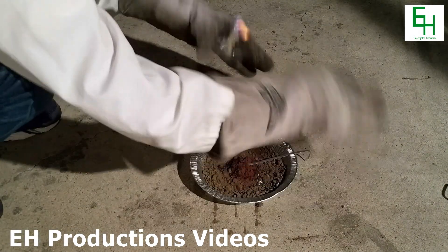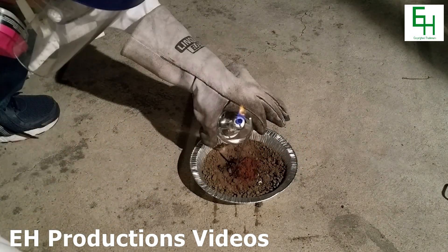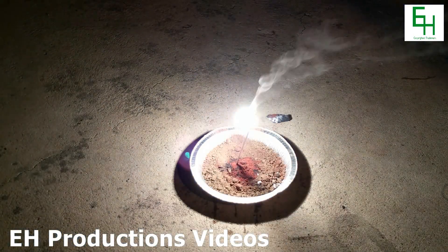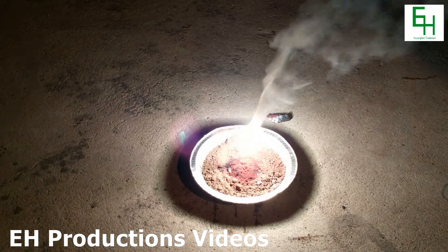Magnesium is a metal that actually burns hot enough to ignite the thermite. And there it goes! Magnesium burns extremely bright, and you can see it's starting to make its way down to the pile of thermite.